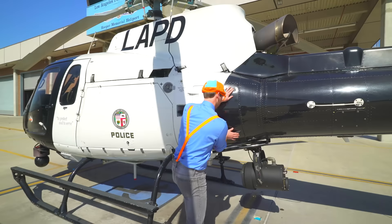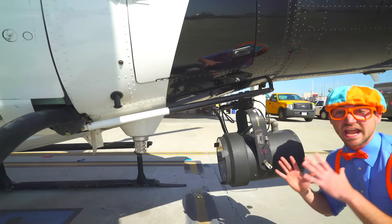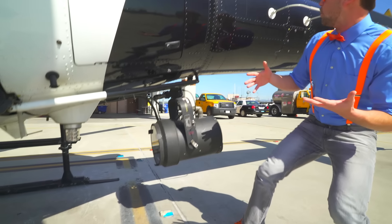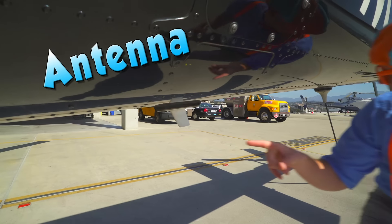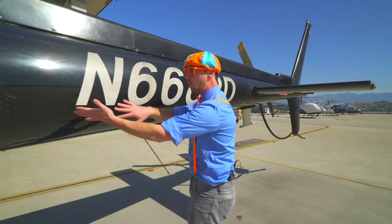Right here, this is where you store all the tie-downs and the cover for the helicopter. And one of my favorite parts — this is called the night sun. It's basically a spotlight, so you can point it at night and see what you're looking at. Whoa, this is an antenna, and down here, this is also an antenna.